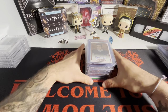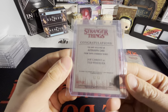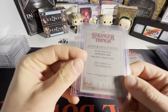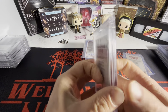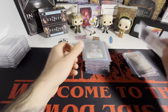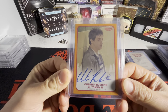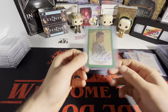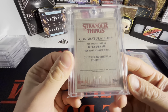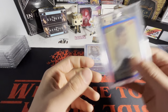For my main Stranger Things collection, we have the Season 1 and 2 colorful autos. We got Mr. Wheeler — base, orange (out of 99), green (out of 50), and purple (out of 25). That's it for Mr. Wheeler. We got Mrs. Holland — base, orange, and green. And for Tommy, we got base, orange, green (out of 50), and a blue (out of 10). The blue just looks so clean — that blue border is probably the second cleanest in the autograph set, outside of the one-of-one.